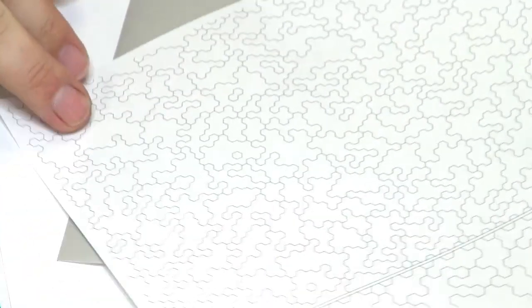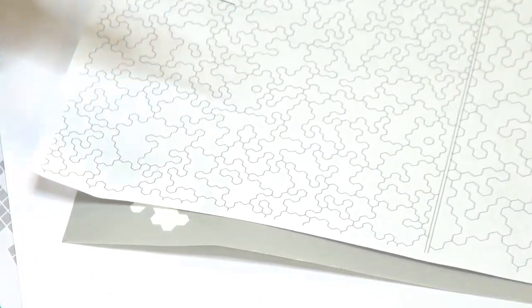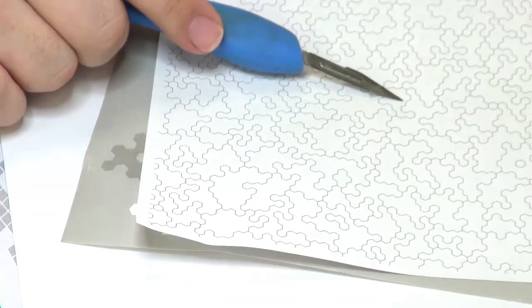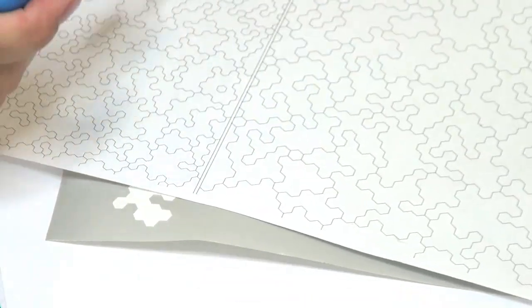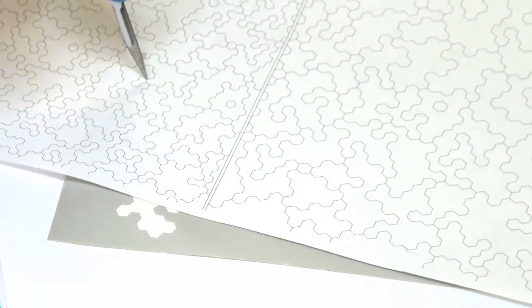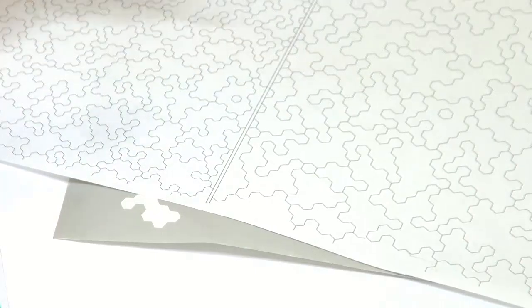We have the whole sheet here printed out for you - lots and lots of little hex design pieces. On the normal hex camo, we have the smaller size here and the larger size. It normally works quite well if you use the smaller side first and then the larger side. Or you could use just one or the other, but I personally prefer using a mixture of both.